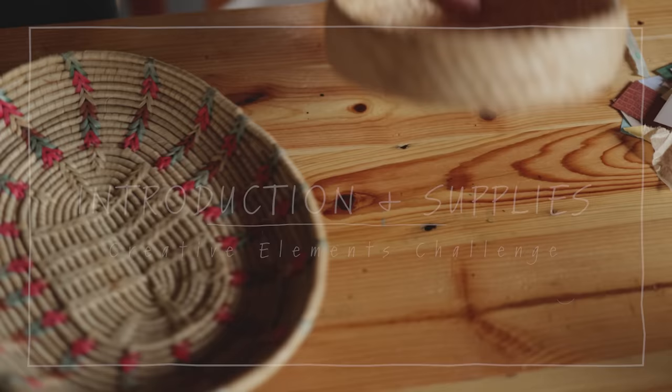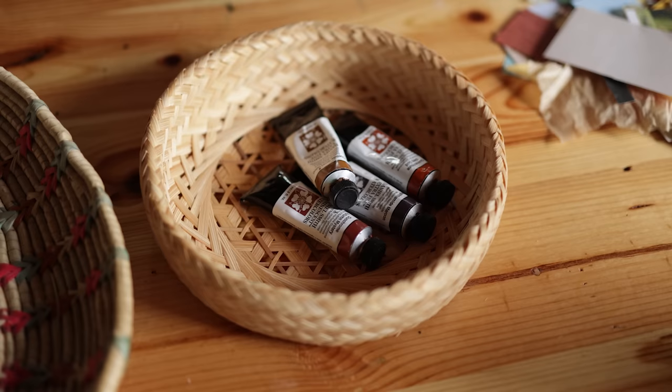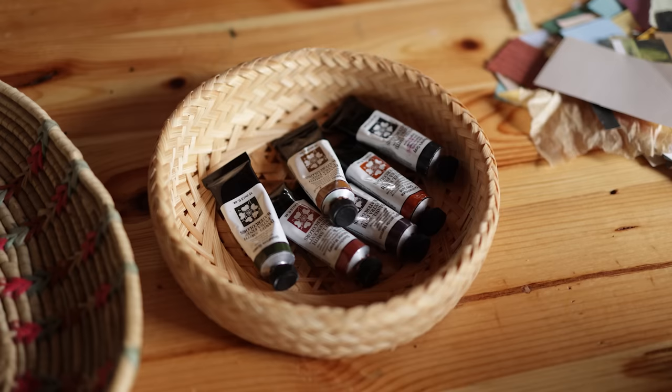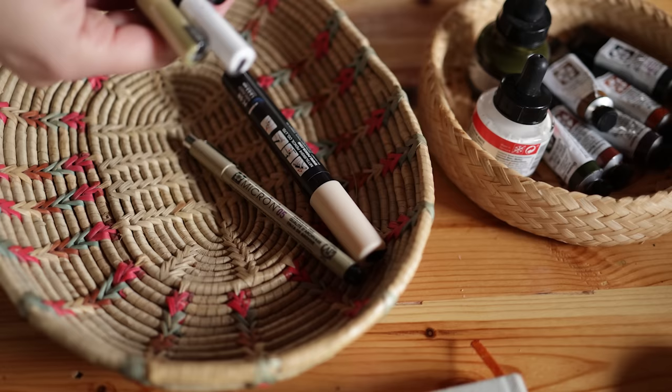I have a couple of baskets here and I'll use those to gather up my supplies. I'll be using Daniel Smith watercolors — I have some warm and cool colors here. I'm not quite sure exactly what I'll be using, but I want to give myself a few options. I have some acrylic inks, just a couple of those, and some Posca and Micron pens in various colors. I usually use black, white, and gold.